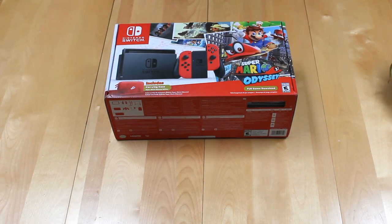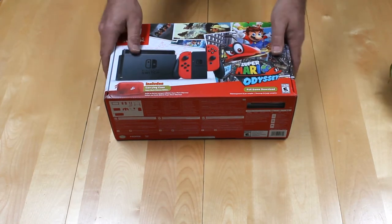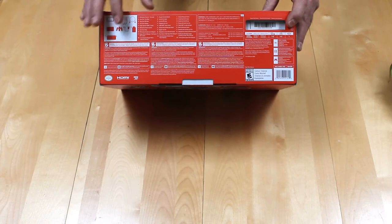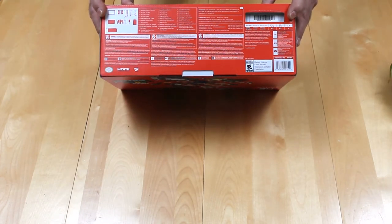Two-day Super Save shipping on Amazon comes in five days. Thanks, Amazon. So right away we can take a look at the box. The game is supposed to come with it, and right away we can notice they cheaped out and gave us a download code instead of the actual cartridge, which is a piss-off, but whatever.